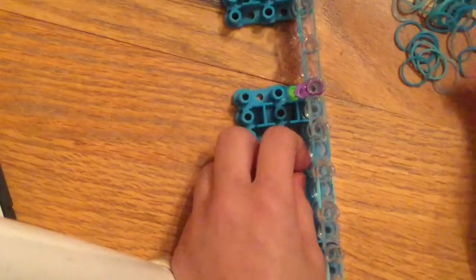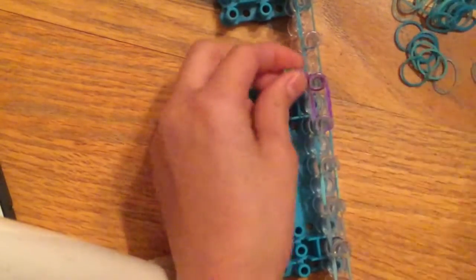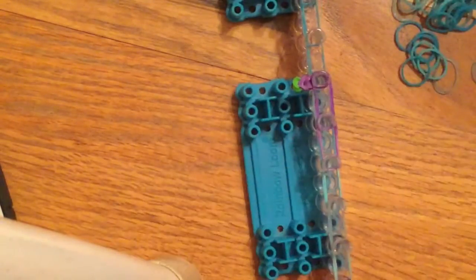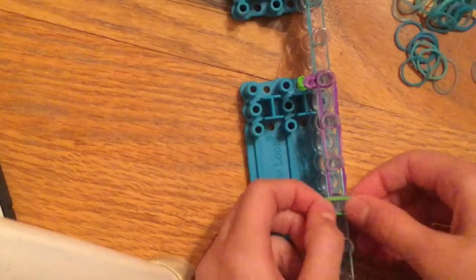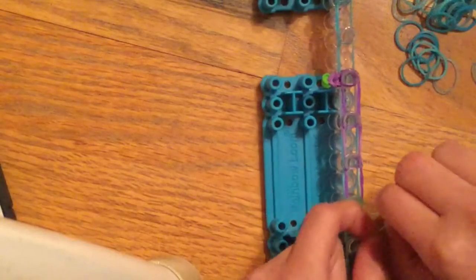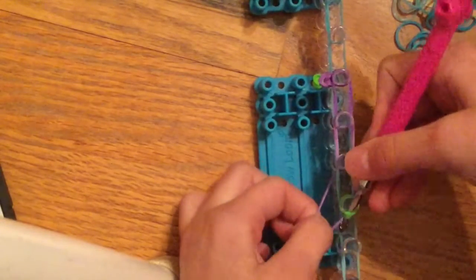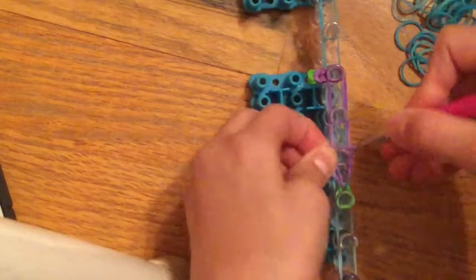You're going to do that same process again. Take a band, double-side it, and put it on that pin. Do that three times. Then put a cap band on again — I'll use green — wrap it around four times: one, two, three, four. Hook it again: reach inside the cap band and grab only the arm-colored bands, not the blue below.